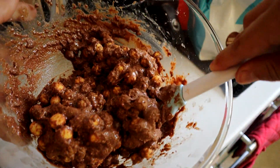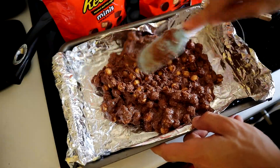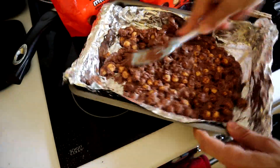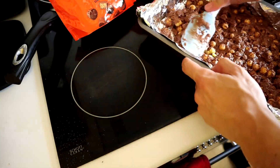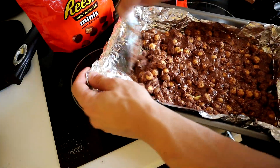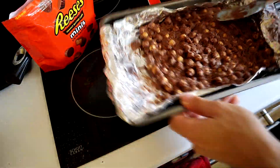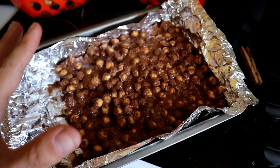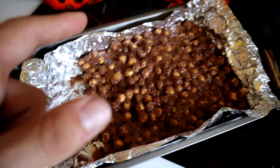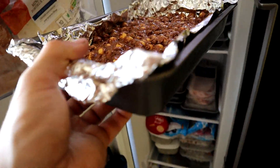Add the mixture to a baking tray lined with tin foil so it shouldn't stick. I couldn't fit it all in my tray so there's a bit of a gap — I recommend using a smaller tray. Now put it in the freezer for half an hour.